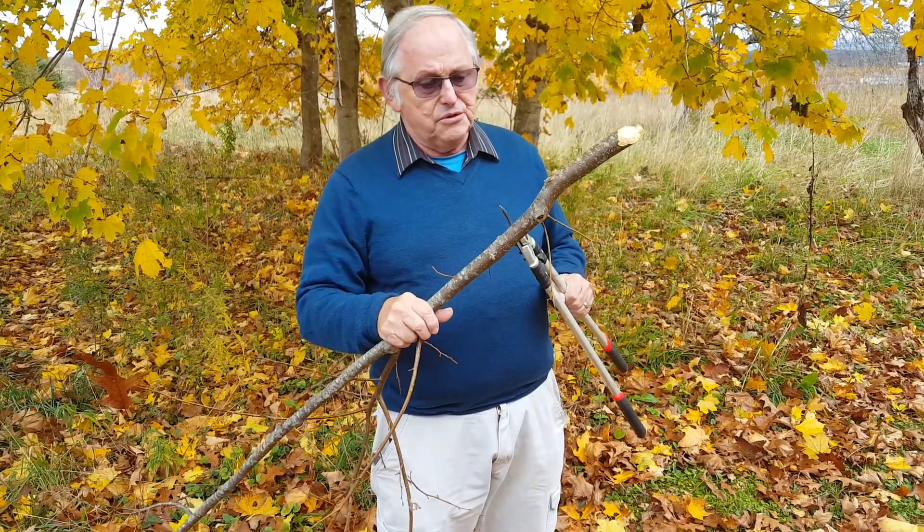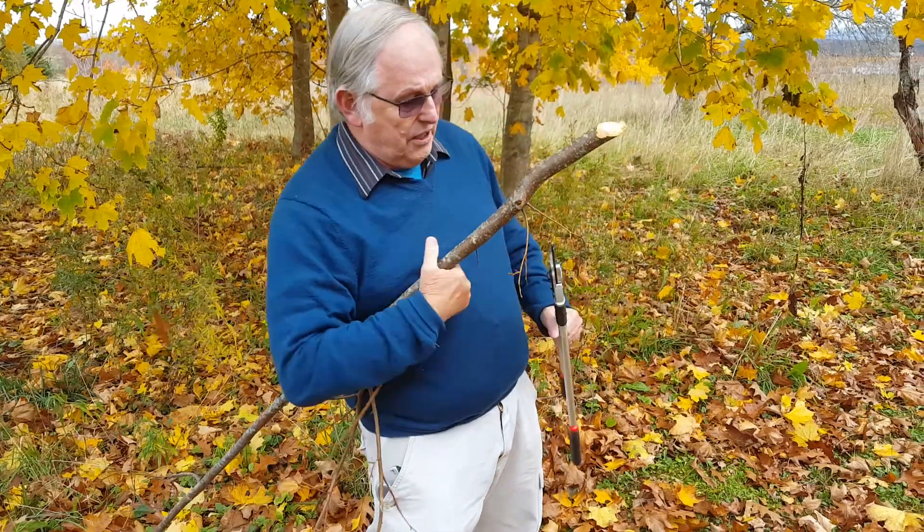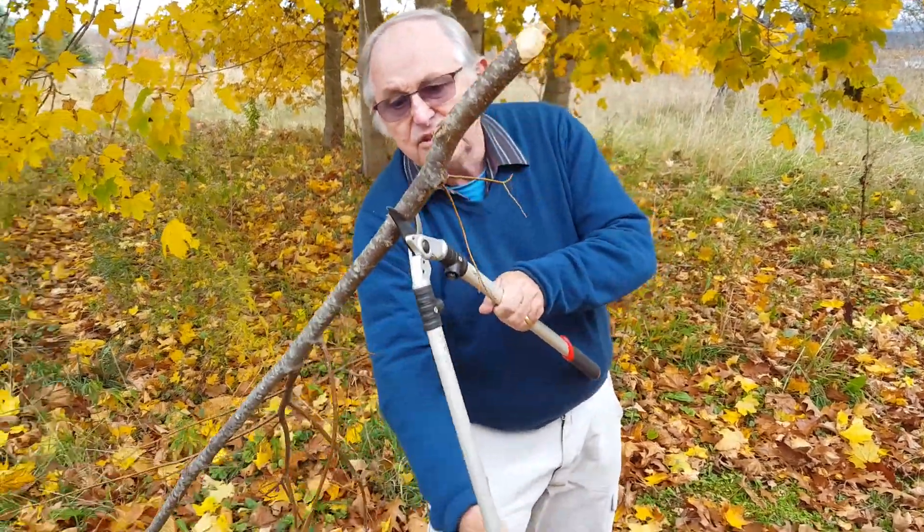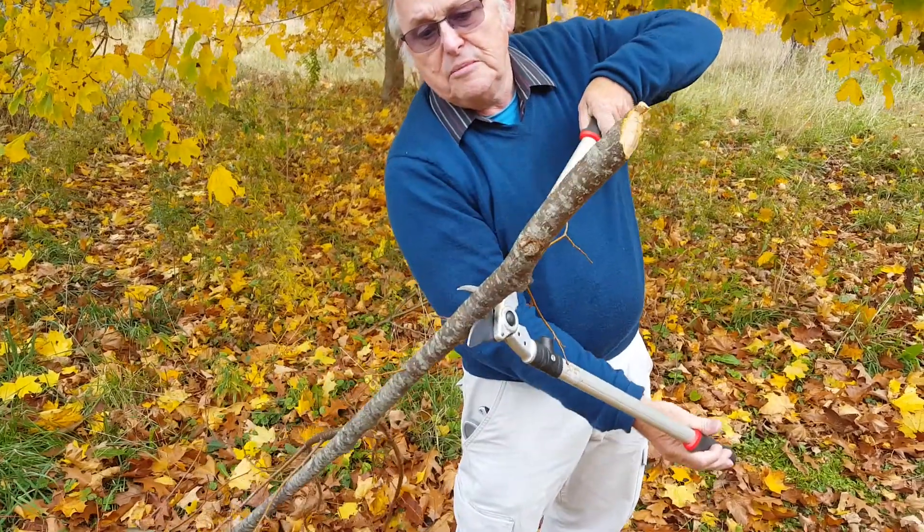So I'll just show you — I'm holding on to the branch with one hand, but I'll show you how easily they cut. And just as simple as this — this is quite a big branch, about an inch.